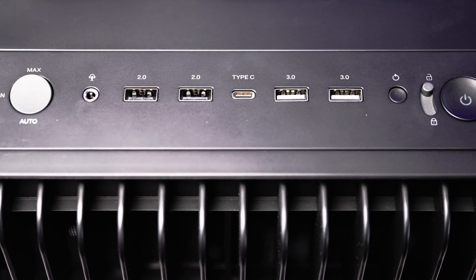It's a case targeted at content creators with some ingenious features like a lockdown power button, a button to control fan speed, and rollers — or for you anti-RGB fanatics who want a case that doesn't look like it was designed 20 years ago.